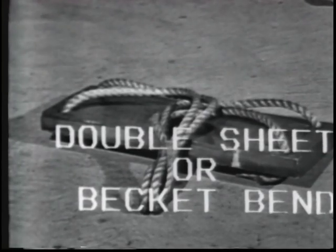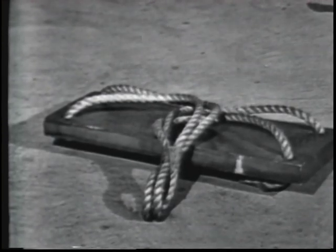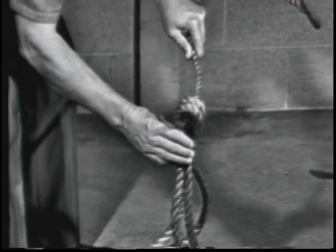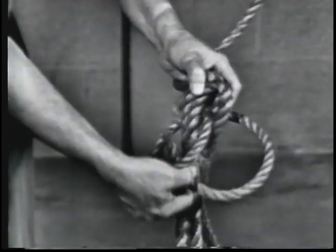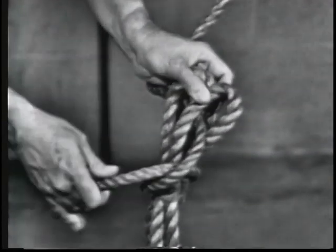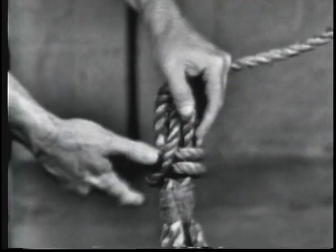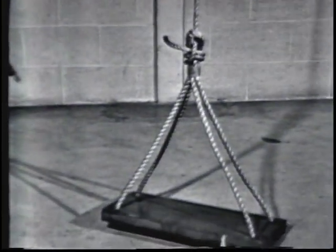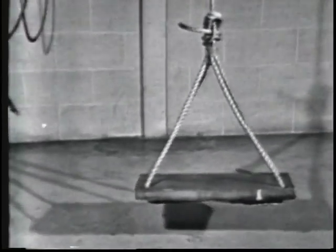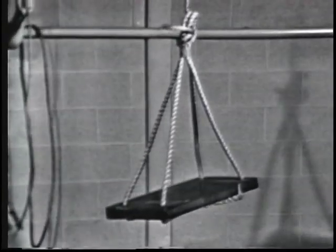A double sheet or becket bend is always used to tie the gant line to a bosun's chair. Notice that in the double sheet or becket bend, the end of the smaller line goes under its standing part both times. If a greater holding power than the single sheet or becket bend is required, a double becket bend is used. It will not slip, it draws tight under heavy loads, but will loosen when strain is taken off the line. This knot is more secure than the single sheet or becket bend when used in a spliced eye.